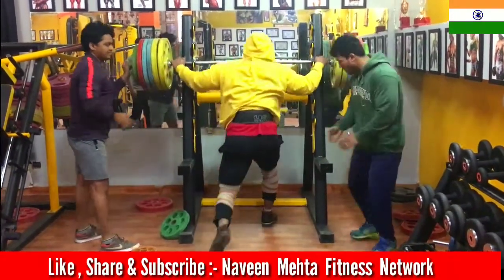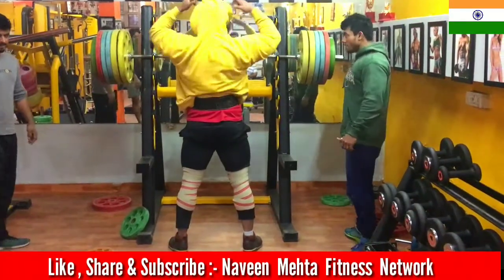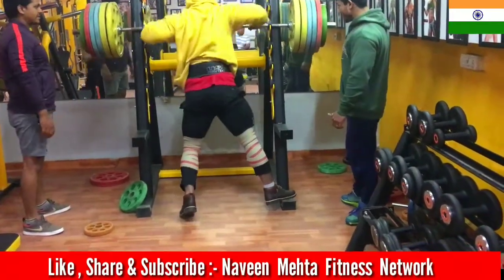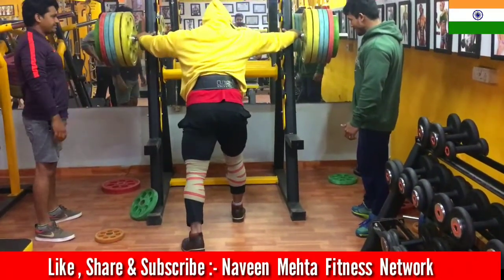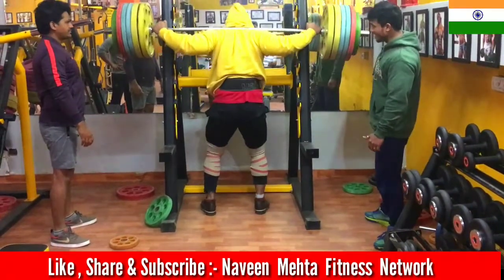Always keep your attention on protection — whether it's a belt, knee wraps, or having a spotter: your friend or your trainer. Because without it, it's very, very risky. Experience is also very important to manage the load. So this is very important.